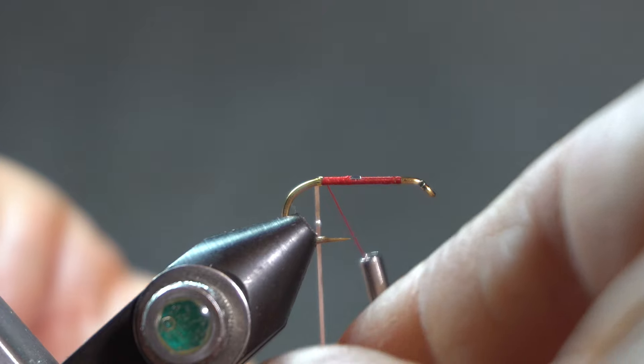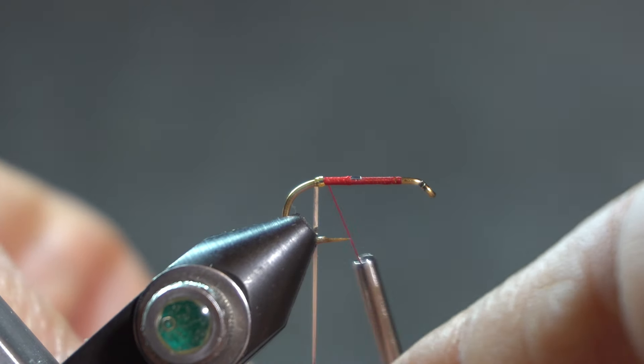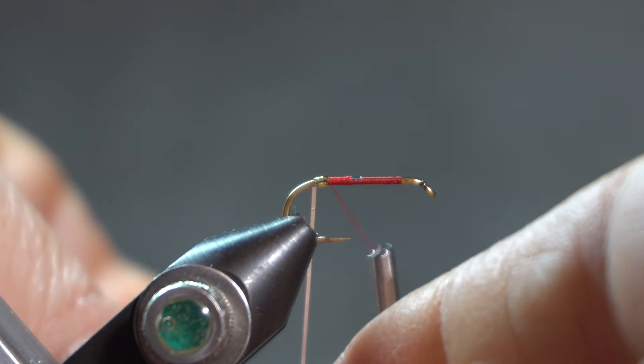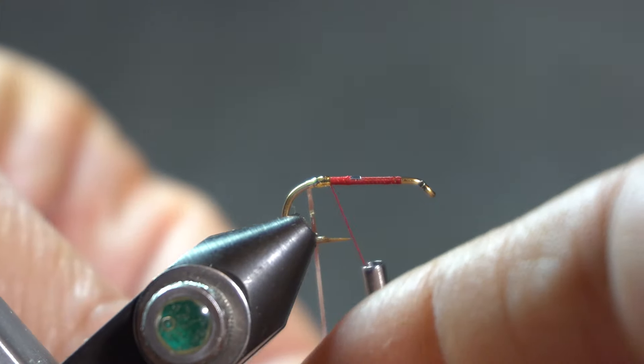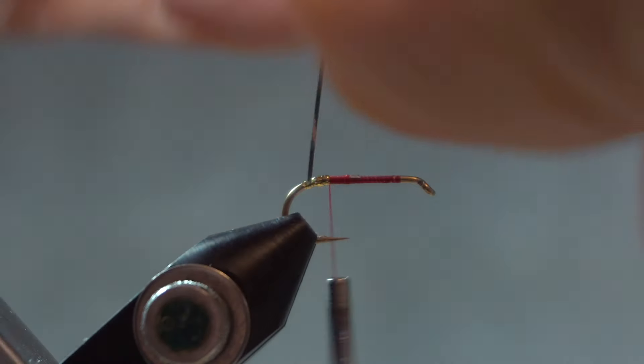I am putting a gold tag down here at the hook bend. This is a bicolor tinsel, so I tie it in with the gold side towards the hook, and then as I wrap it, I flip it and the gold side shows. I am going to take that down the bend just a little ways, and come back up to my tie-in point.